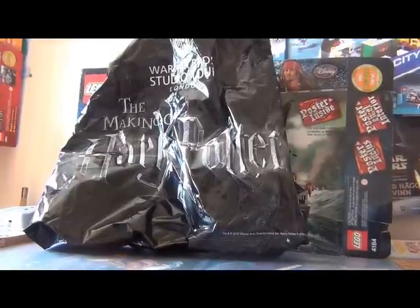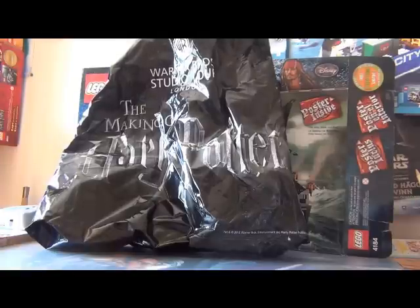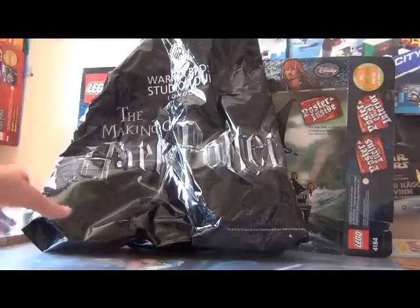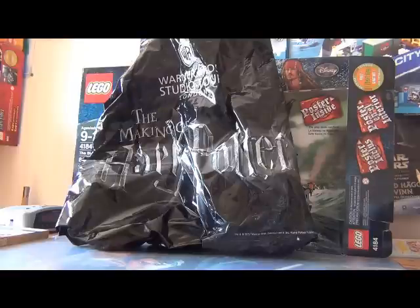Hi YouTube and welcome to this review of a Lego set. As you can see here I got a bag from Warner Bros Studio Tour London, the making of Harry Potter. I have been to London and then I was at Leavesden and checked this out, and I really recommend you to go there because it was amazing and fantastic and really fun.